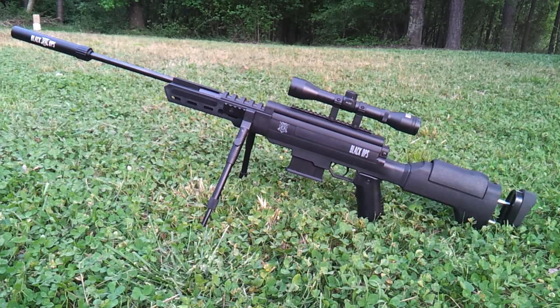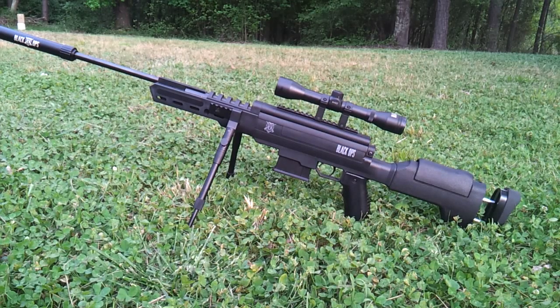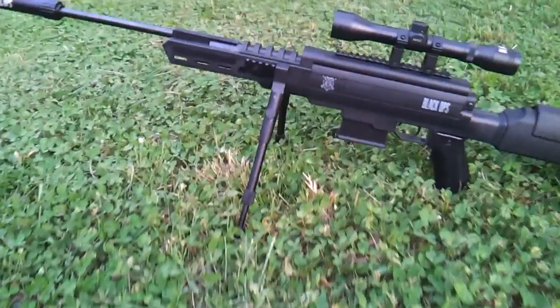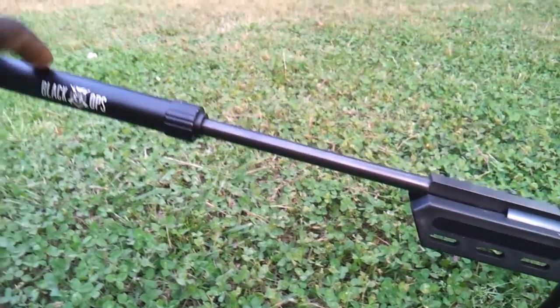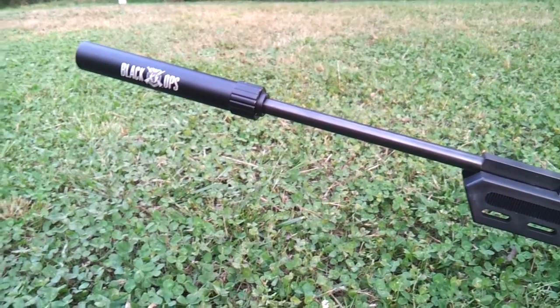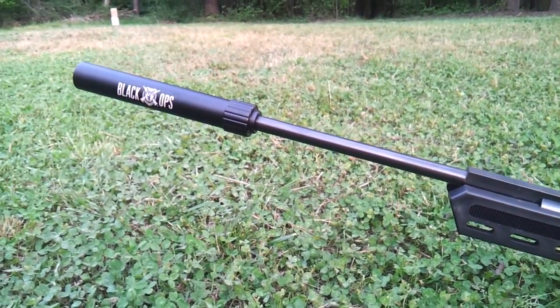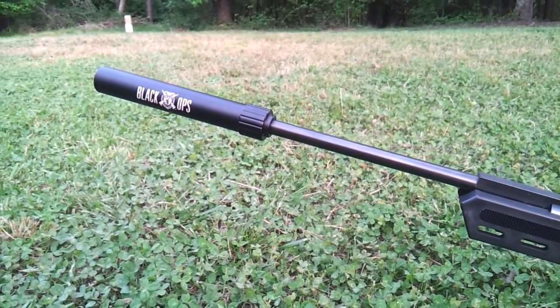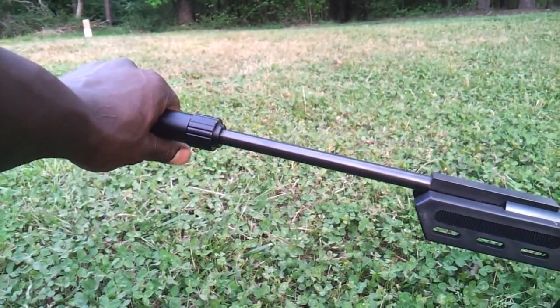It's 45 inches long with the buttstock fully extended. The barrel itself is an 18-inch barrel, and it has a muzzle brake. This is not a silencer, people — I've looked at so many reviews that say this is a silencer. It is not a silencer, it's a muzzle brake. It looks like a silencer, but aesthetically it looks cool, and it's actually used to help you cock the rifle — use it as a handle. Put your hand there and it helps you cock the rifle.